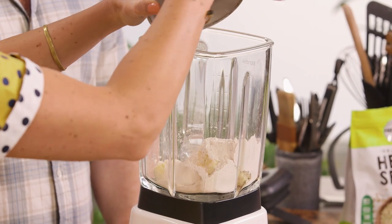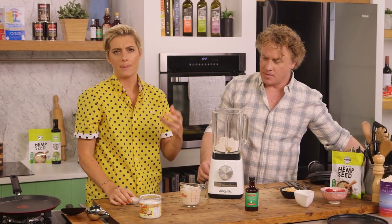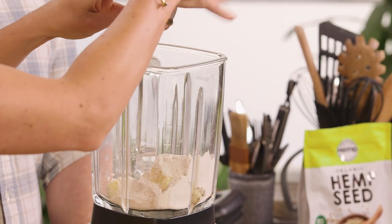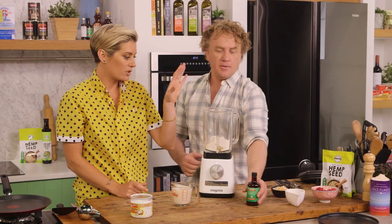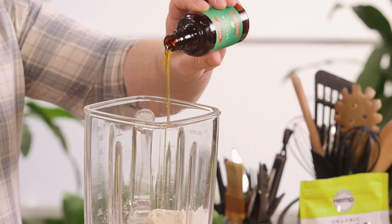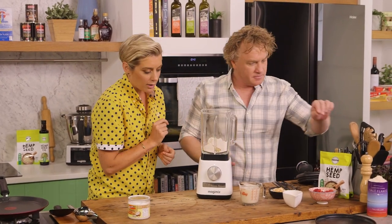About one cup of buckwheat flour in there. I've got one banana. Bit of baking powder so we get a bit of a poof — I love a pancake with a poof. One teaspoon of baking powder there. I have some vanilla extract — try to look for the sustainable stuff, you want the good stuff. A teaspoon. And then a bit of salt and a little bit of almond milk.